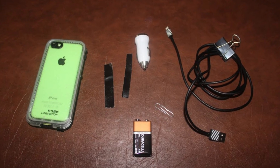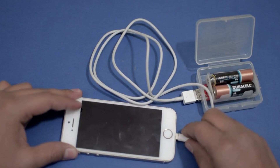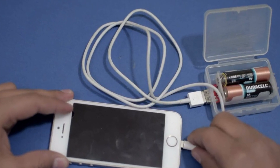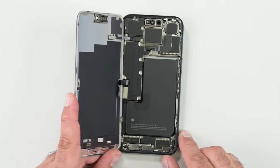However, there's a catch. This nifty trick is only available for the iPhone 16 and 16 Plus models. Unfortunately, the Pro models are left out of this exciting update. It's a bit of a letdown for those looking to the high-end models for the same ease of repair, but it still marks a significant step forward for Apple in terms of user-friendliness.